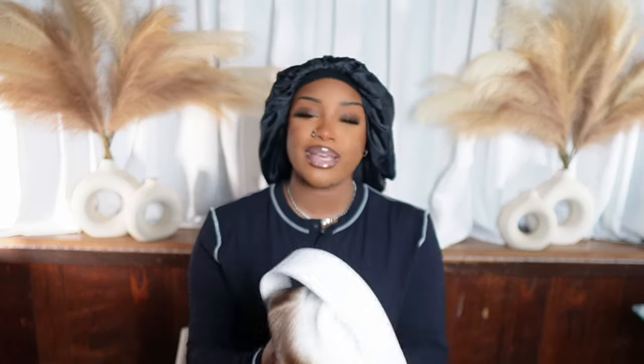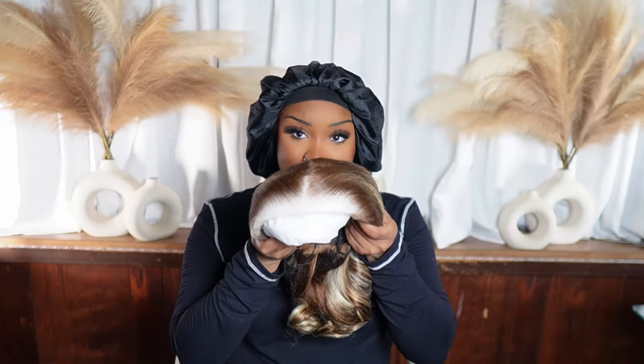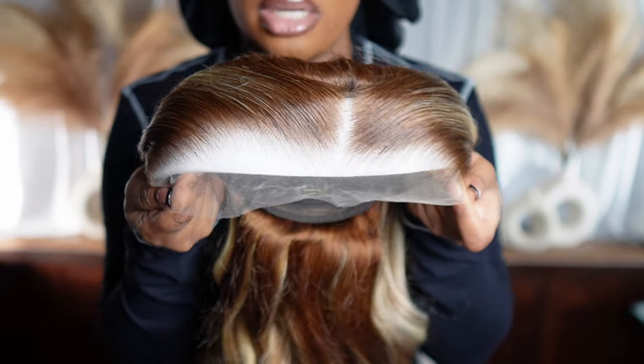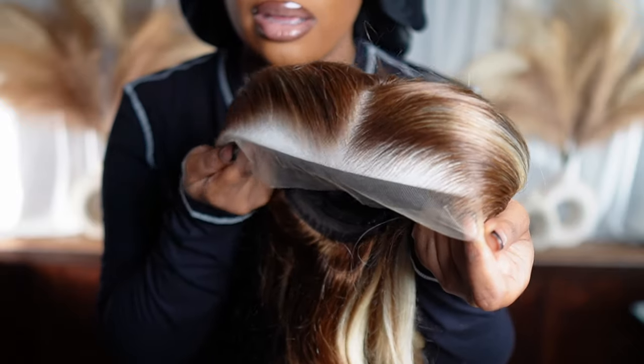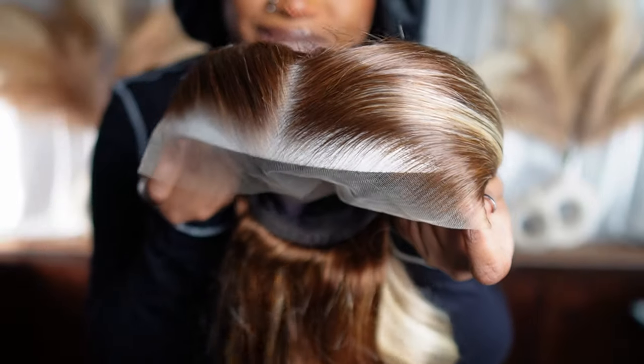This is the hair how it comes packaged. It says it's HD lace, the lace is undetectable, the cap size is a medium, it's 24 inches, and human hair. Here is the wig, and one thing I love and I'm super excited about — baby is already styled, it's already curled. This is how she comes packaged. Y'all, I'm gonna zoom in — this hairline is eating all the way down. Look at this hairline — it's giving scalp right out of the box.